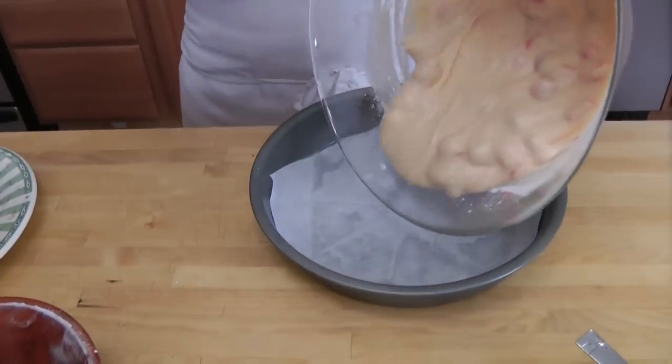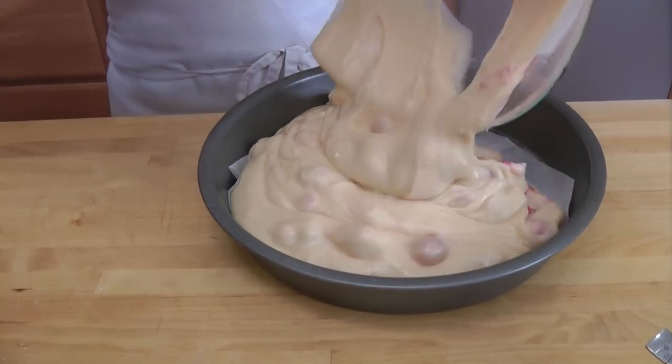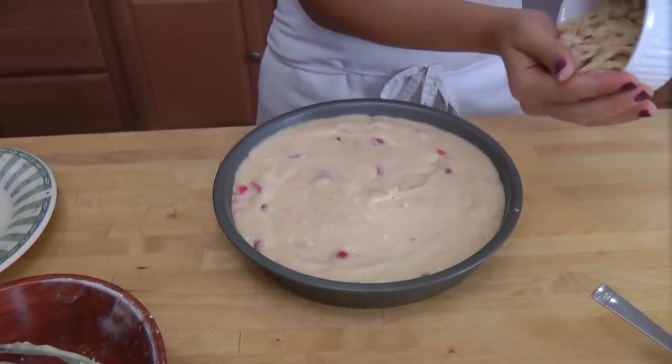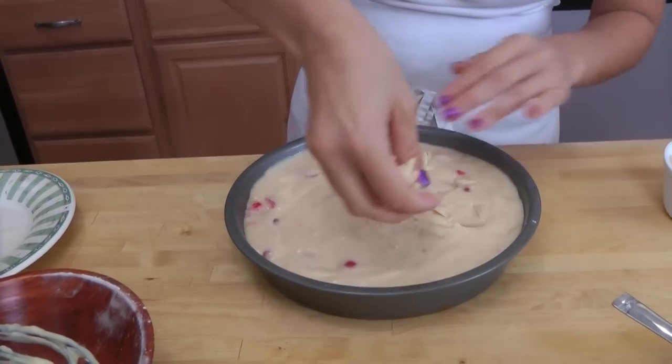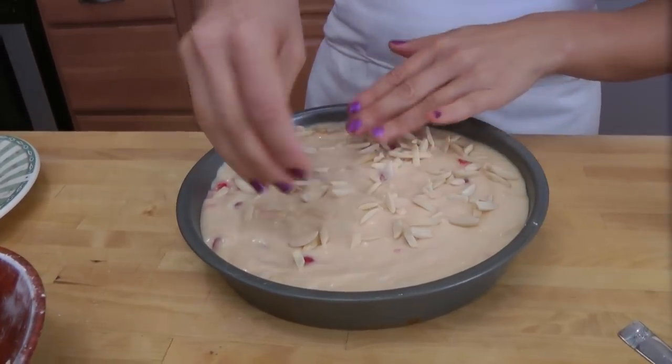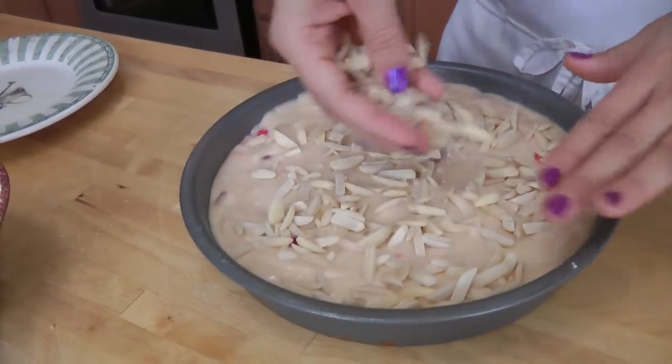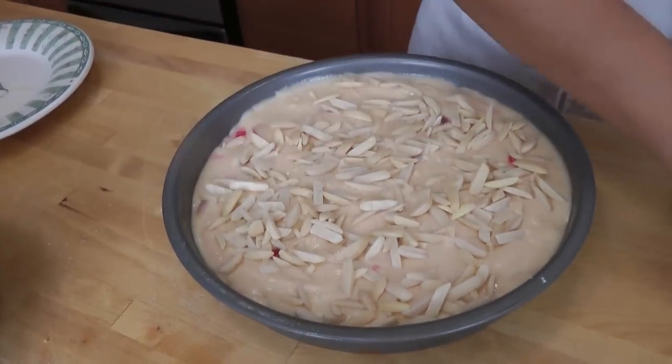Put this in your prepared pan — it's ready to go. Get it all out. Then take your almonds and sprinkle them all over the top, trying to get them to cover most of the batter. Now this is going to go into your preheated oven at 350 for about 35 to 40 minutes, or until when you insert a toothpick into the center, it comes out clean with no white batter on it.